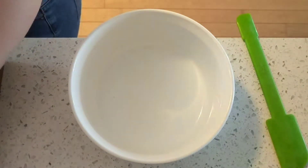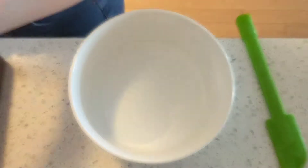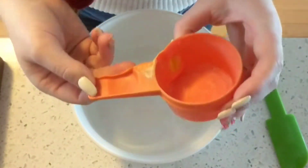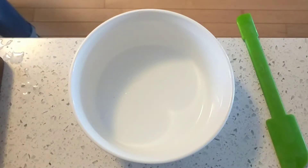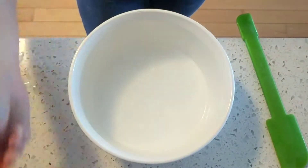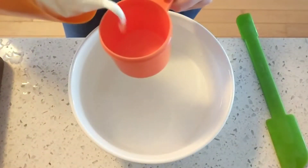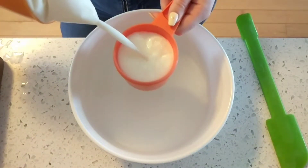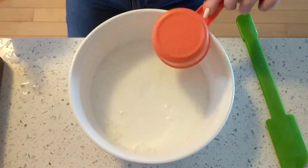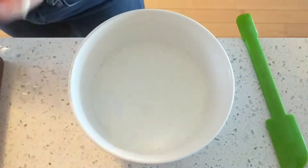First ingredient in the recipe says half a cup of water. I think this one's half a cup, but it's completely melted, so... yeah! That's half a cup of water. Next, it needs one cup of milk. Milk and water — delicious.